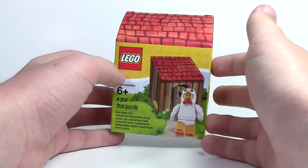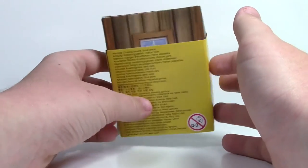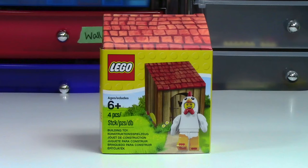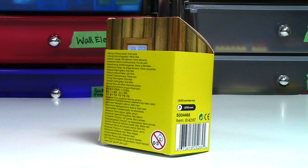As you can see, this Chicken Soup Guy minifigure does come in this box. When you rotate it around, you can see the front has the LEGO logo, the Chicken Soup Guy, and the whole coupe it comes in. It says it is age 6 plus and comes with four pieces. On the side there's just a bunch of writing, and on the back there's even more writing.